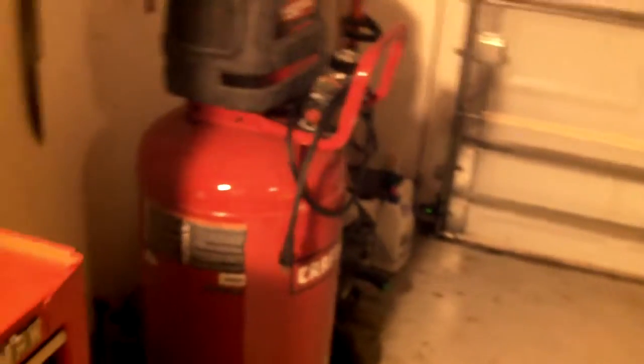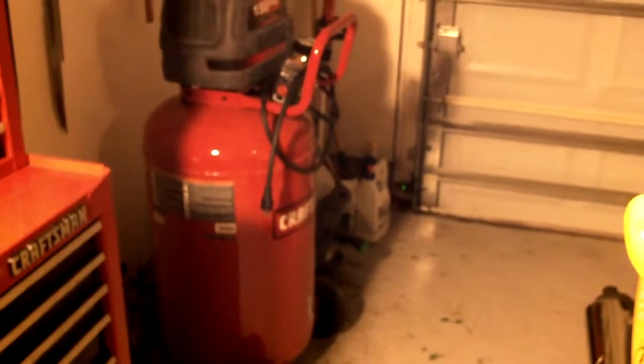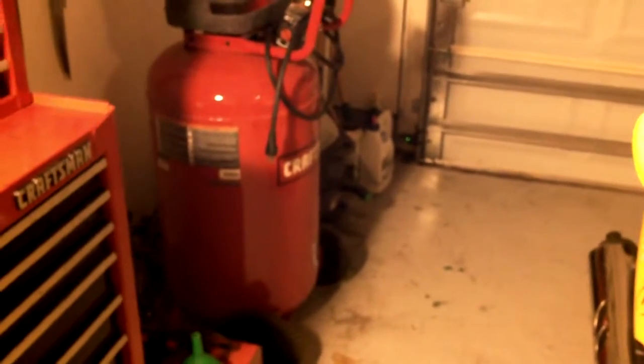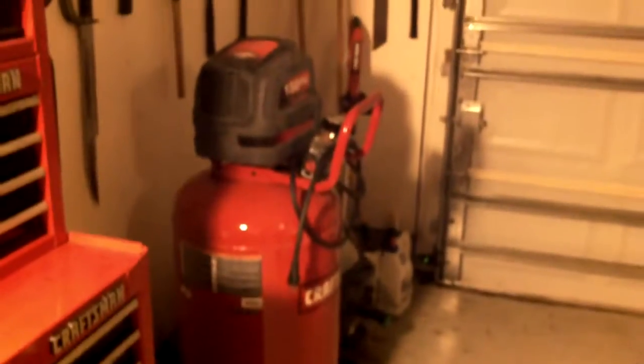There's another toolbox down there that has unique items that don't fit in with the other stuff — electrical items. I can't get the light over there so I won't bother opening the drawers, but there are three large drawers and two small drawers on that one. You can see our air compressor here. If I had to do it over again I would have bought a different one — it does okay but I'm not real happy with it.